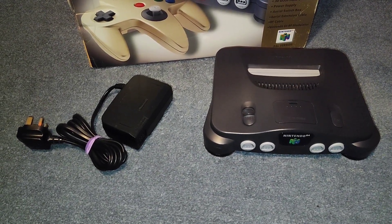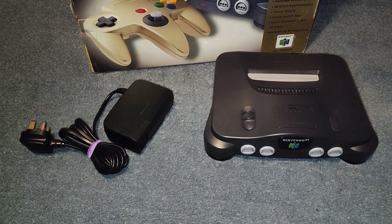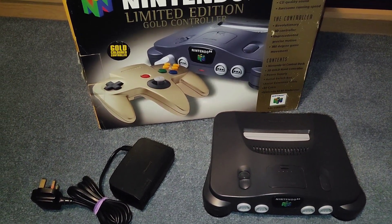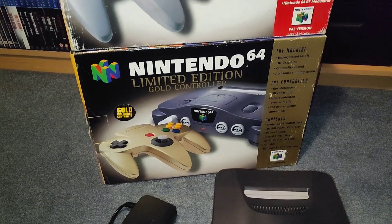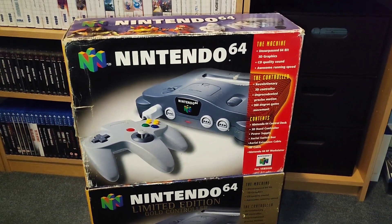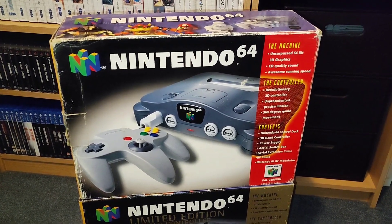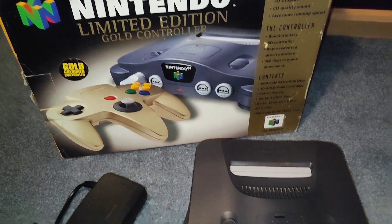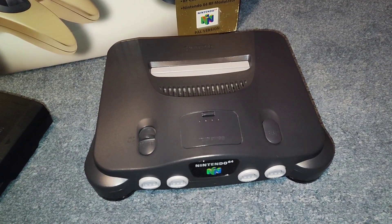Hello, and in today's video I am going to swap out my Nintendo 64 with my new one. This is my new Nintendo 64 box, limited gold edition, and this is my old Nintendo 64 box right here. It's so moldy this one. Got it from CEX a while ago.